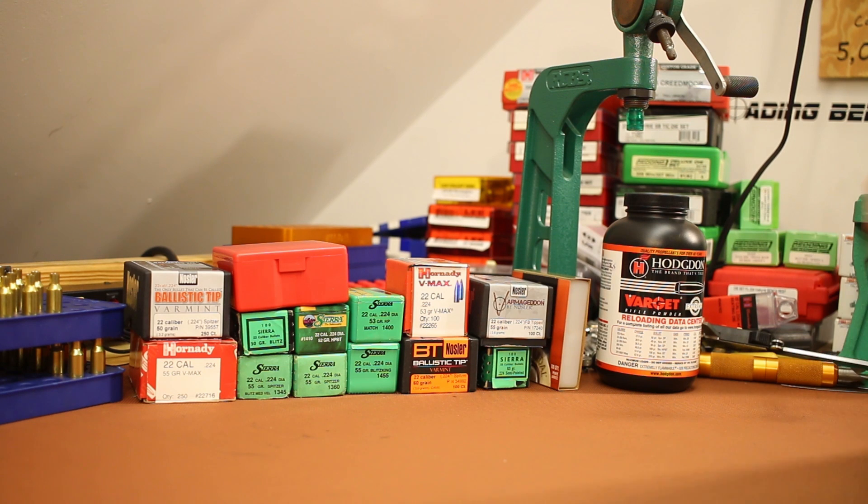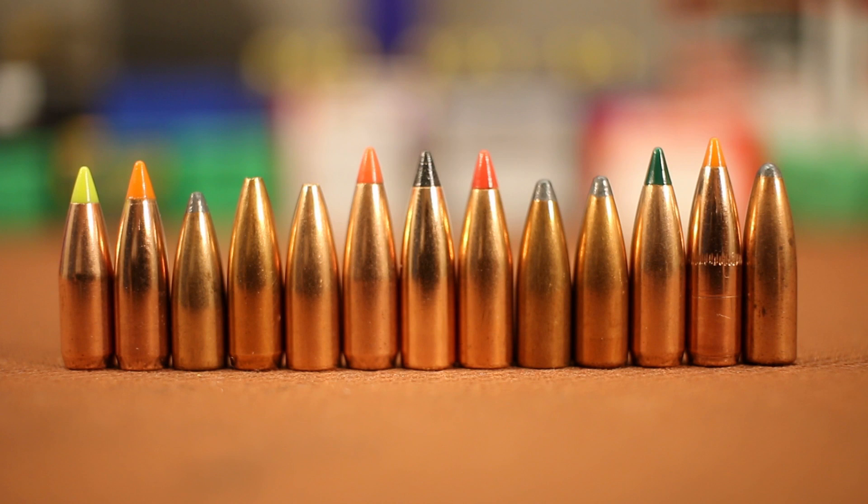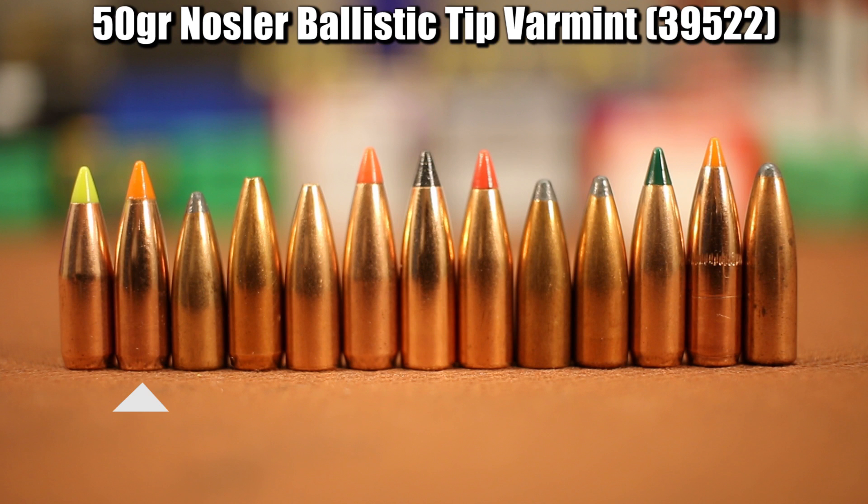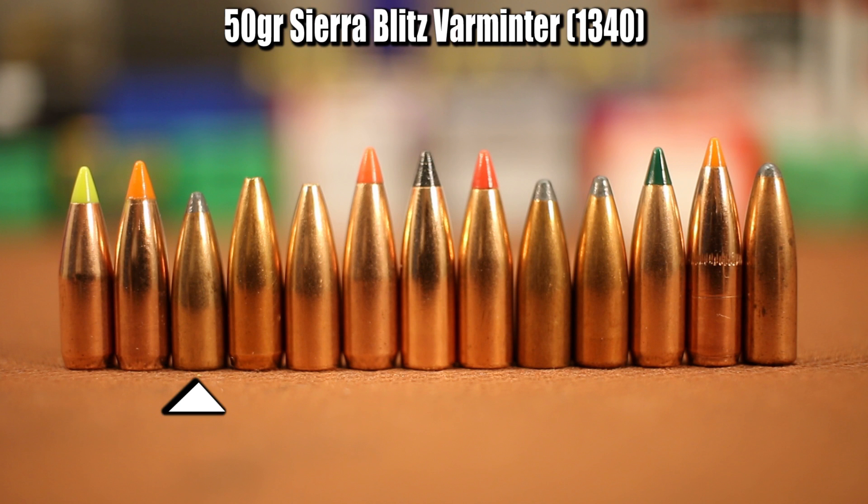I want to cast an extremely wide net, so I've pulled out 14 different bullets between 50 and 63 grains to shoot today. Starting on the left we've got the Hornady VMAX — actually this is the ZMAX but it's the same bullet, just with a green tip instead of the red tip. Next is the 50 grain Nosler Ballistic Tip Varmint, then the 50 grain Sierra Blitz Varminter. These Blitz Varminter bullets are designed for medium velocity, so I think this 50 grain might just come apart on us.